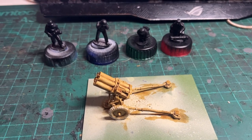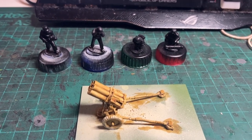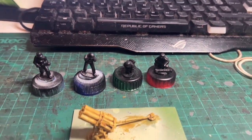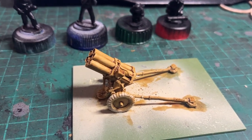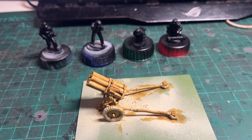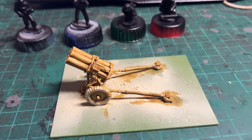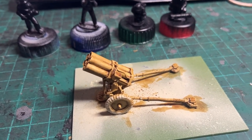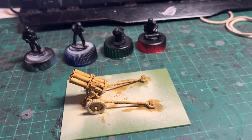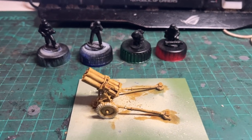All right, well here we go with painting a German Nebelwerfer for Bolt Action. The crew have all been primed in black. And the Nebelwerfer itself — I've actually got a bit ahead of myself, as after priming with Army Painter Skeleton Bone, I've already given it an initial coat of Agaross Dunes, the contrast paint from Games Workshop. But I'll put that to one side for a minute whilst I work on the crew.